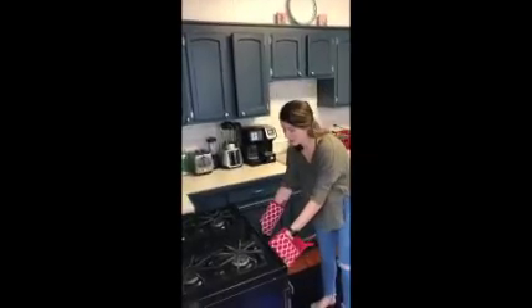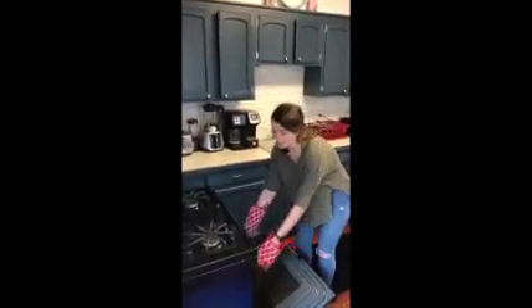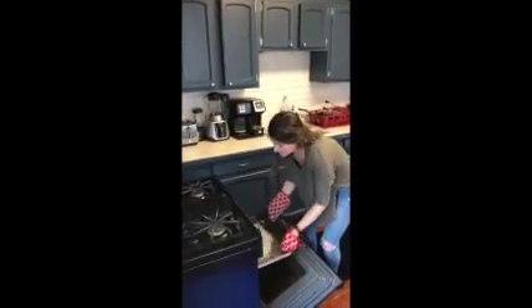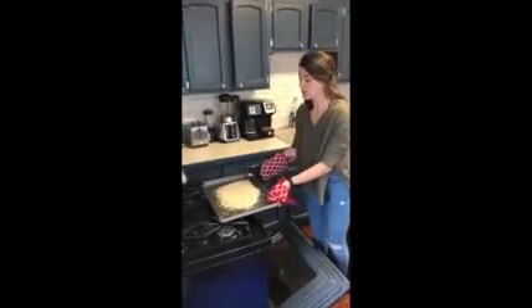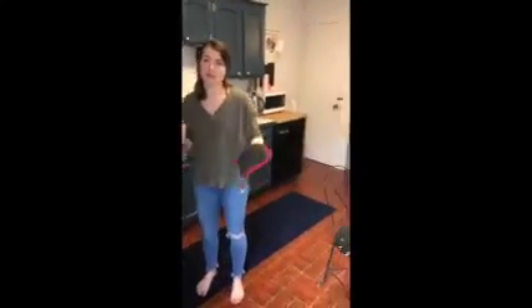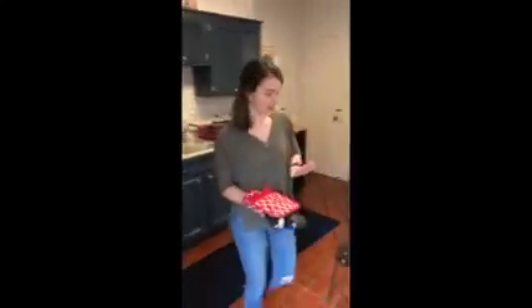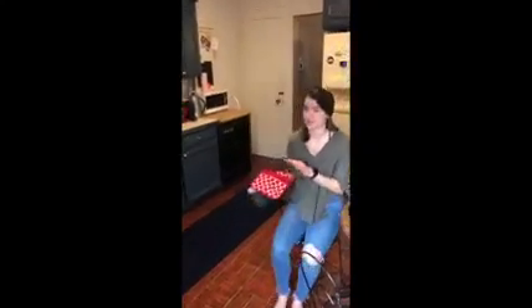When taking things out of the oven, make sure you're doing it very slowly and not rushing. You don't want to get rushed and become unbalanced or dizzy. If you need to, make sure you have a chair close by so that if you're tired before moving your dish, you can take a rest and let it sit on the stove.